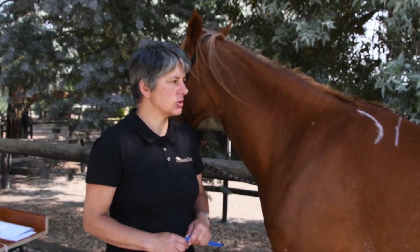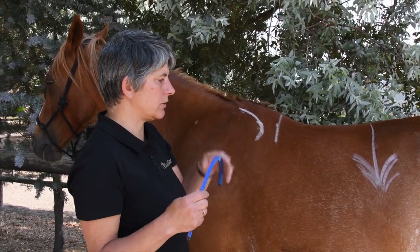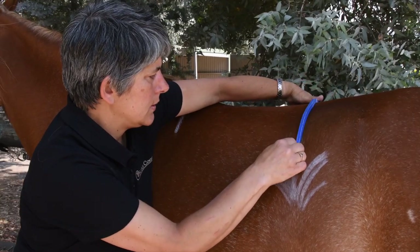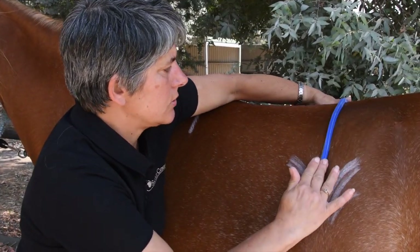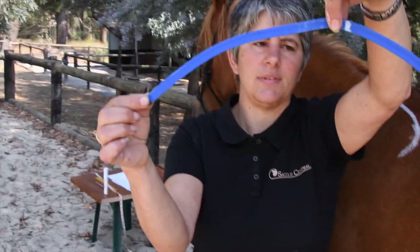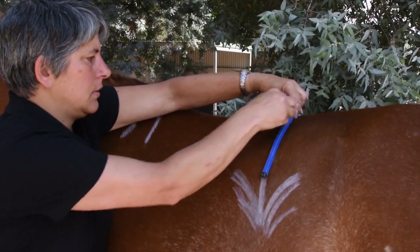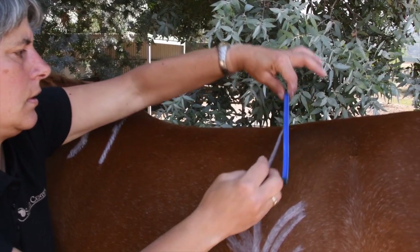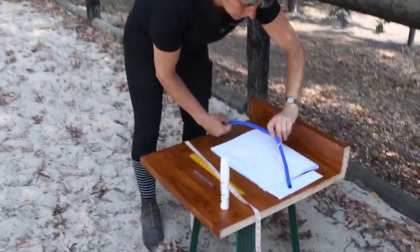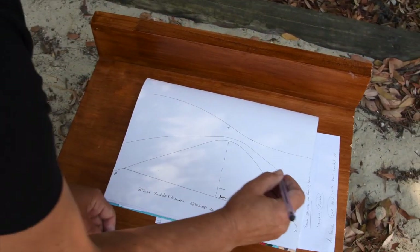Now we're going to do a measurement of the horse's back profile at the point we've chalked up as R18. This shows us the shape of the back under the rear of the saddle. Just like we did with the front gullet measurement, we're going to put our flexible drawing curve over the back on this line. Mould that to the horse's back straight down that line, then lift it off — noting which side is near side. Make sure it's level, then transfer to paper. This is at R18.